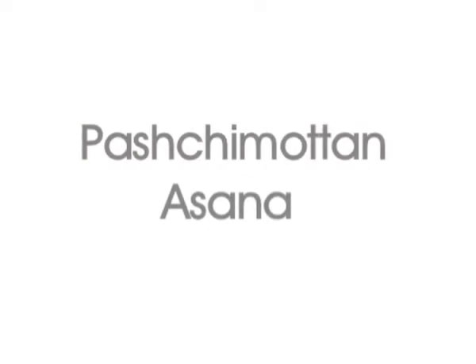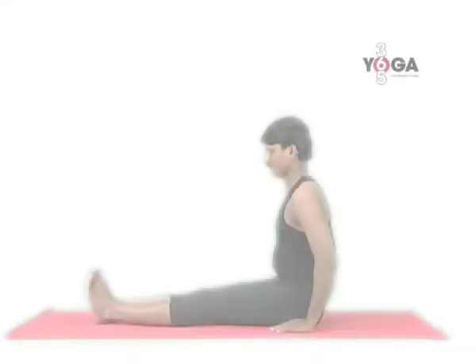This asana is a stretch to the posterior part of your body — it stretches your back, your legs, and contracts your abdomen. This particular stretch is very good for your digestion as well. This is an asana of the brahmacharya.